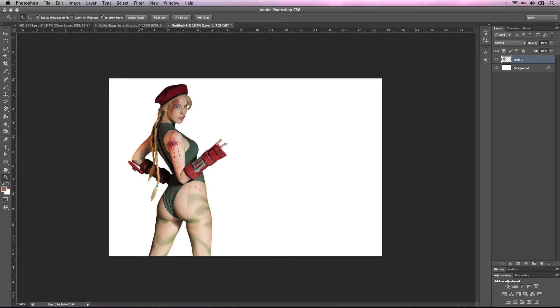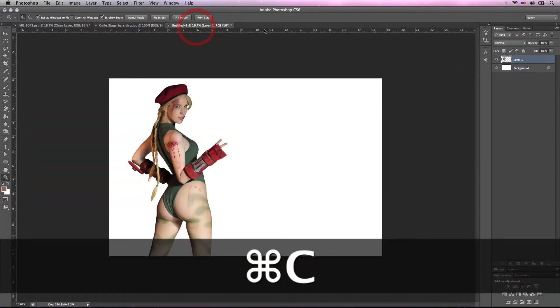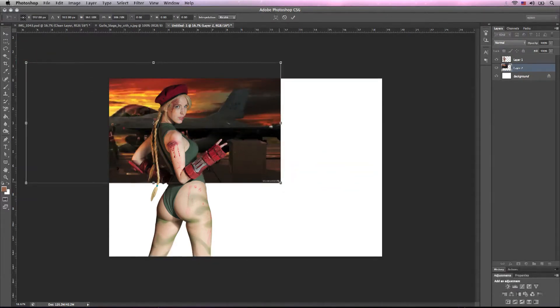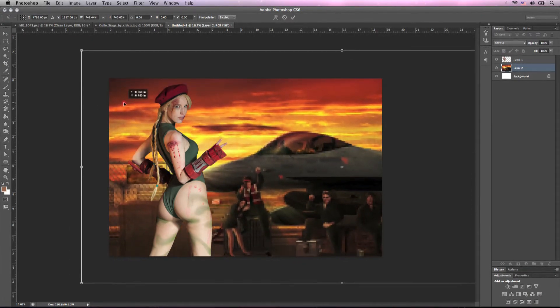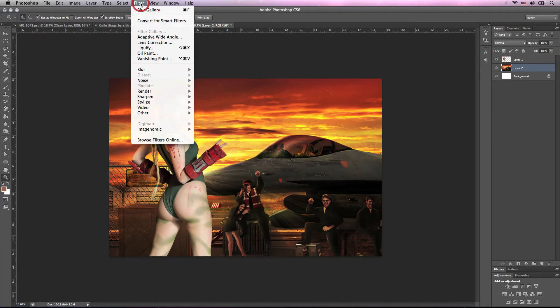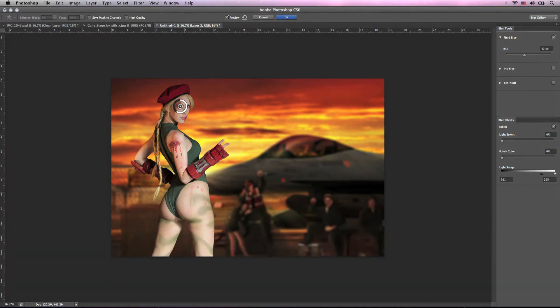For the background I decided to use a rendition of Guile Stage from an awesome artist called Sith X. You can find their work on deviantart.com — amazing work, you should definitely check them out. I'm going to select all and copy and come back into our new document and paste it in. I'm going to transform it to be somewhat larger than Kami. Once I like the location I'm just going to hit enter and lock it down. Then I'm going to choose Filter > Blur > Field Blur, put the locator on her eye, and change the blur to about 37 pixels. That'll give us a nice camera-feel depth of field.